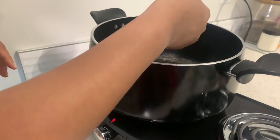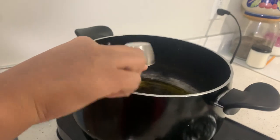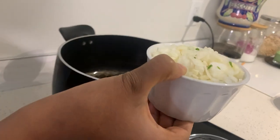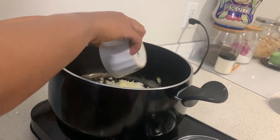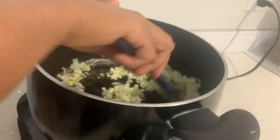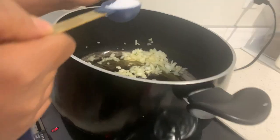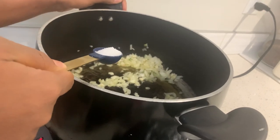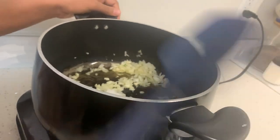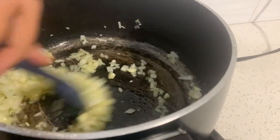On a hot pan, go ahead and add a quarter cup of olive oil. Now that our oil is nice and hot, let's go ahead and add the chopped onion and garlic to the pan. I like to add one teaspoon of salt into my onion and garlic because it's going to caramelize it faster. Go ahead and add it and sauté this for about two minutes or until it's golden brown.